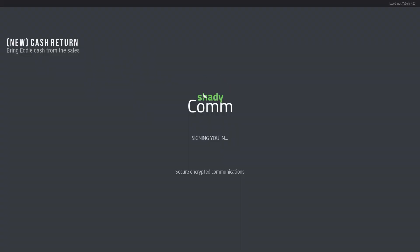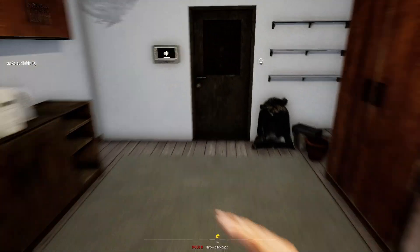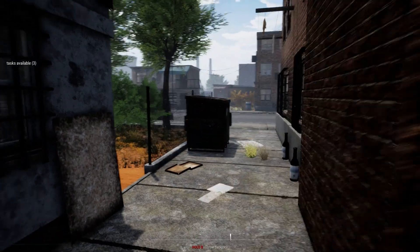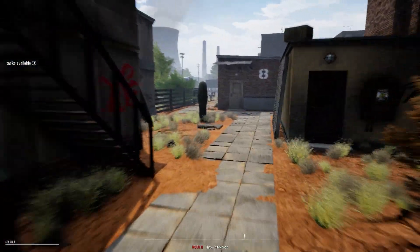How long will it be, Shady? Oh, it's not that — haha. We need to deliver cash — oh you knob! We do have some skill points as well which we need to use.